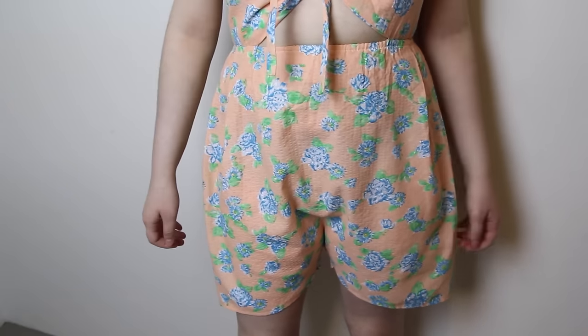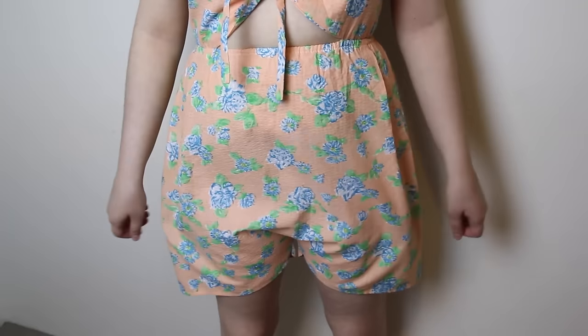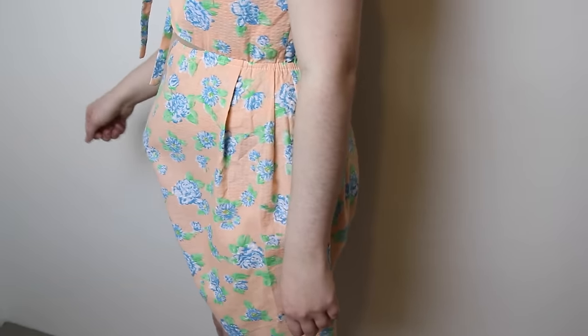Now, this is the basic romper done, but you'll notice that if you leave it here, and depending on the fabric and width of your original skirt, you'll probably get a lot of bunching at the crotch area, which doesn't look so good.